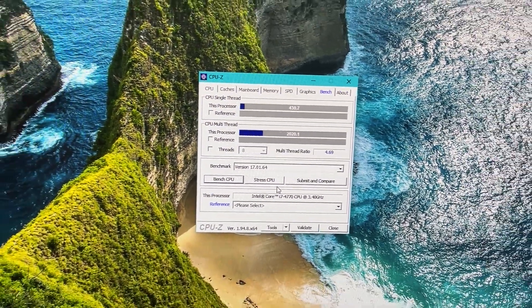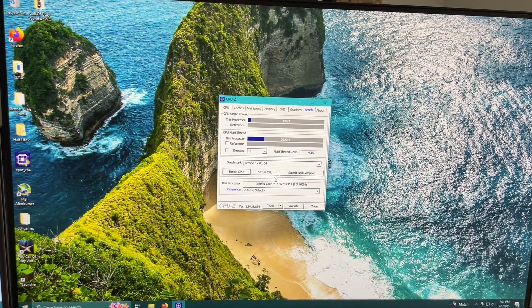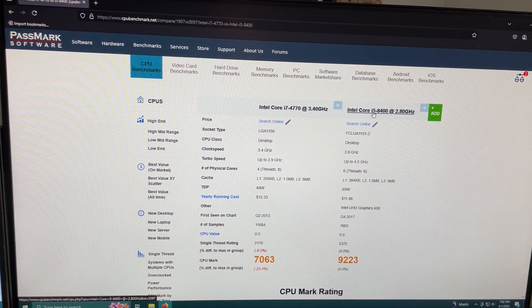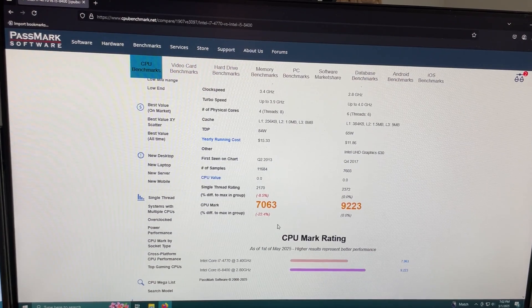This Core i7 is pretty similar to my i5-8400. So this is my personal rig processor compared to this Intel Core i7 that we are testing out today. And performance-wise, yeah, there are some differences, but it's pretty close.